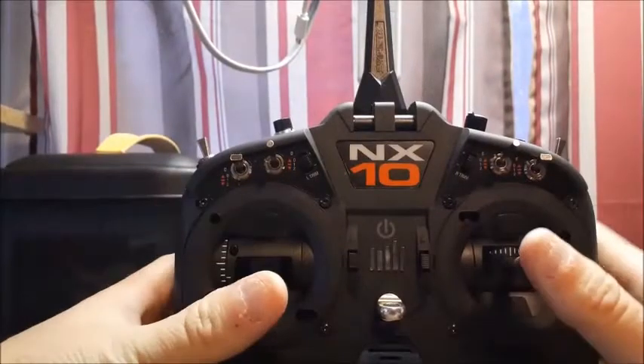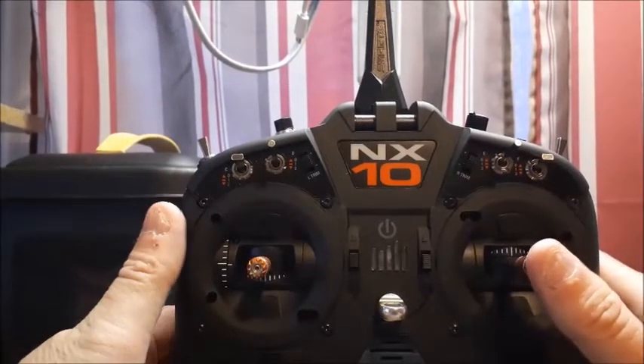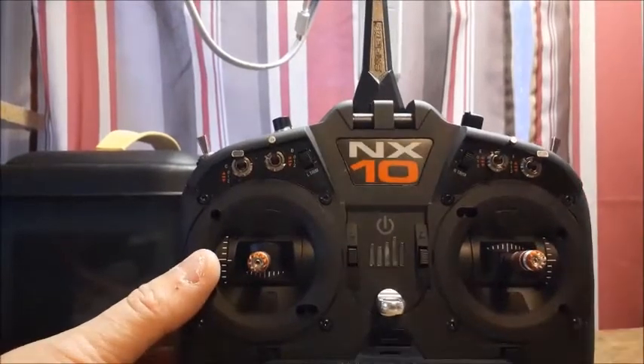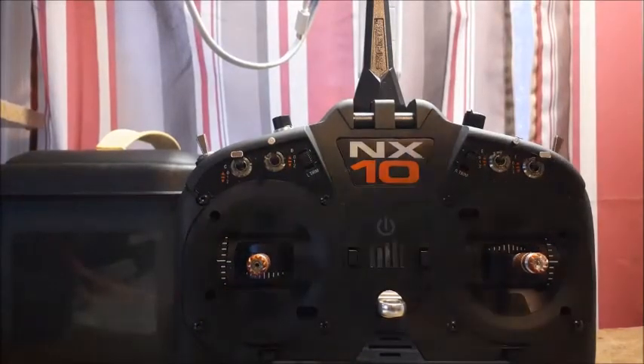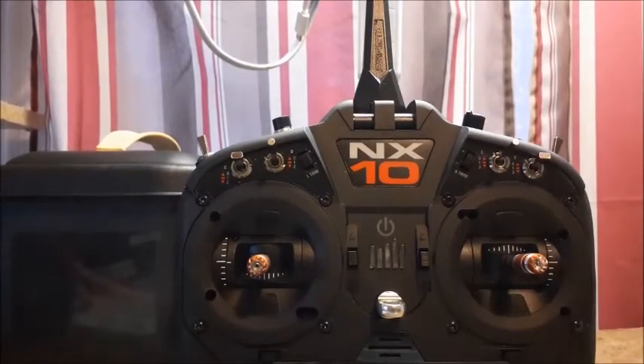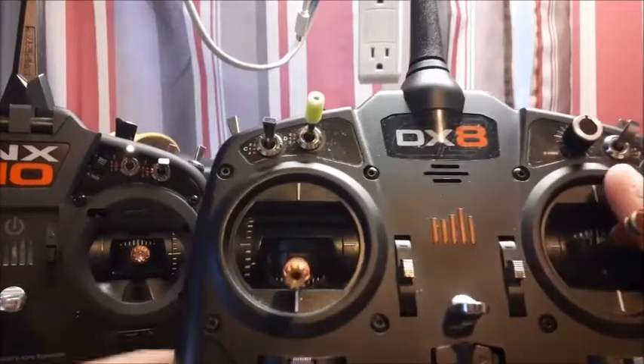Straight out of the box, the sticks felt longer to me than they did on my DX-8 G2, which is a radio I have been flying with for at least two years. If I went and found my receipt it's probably more like three or four years, but before that I had a DX-6 G2 — same as that radio.